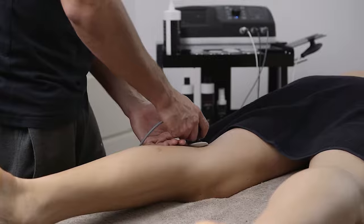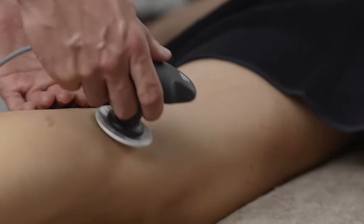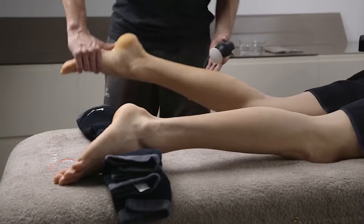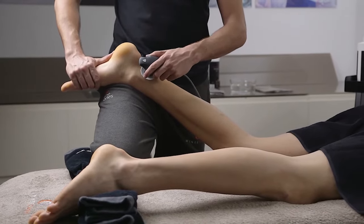The therapist who uses T Plus can influence the inflammatory process, the nociceptive response and biomechanics in order to promote accelerated rehabilitation and better body conditioning.